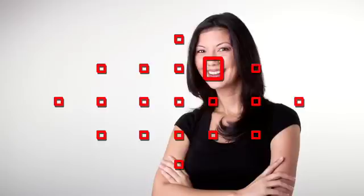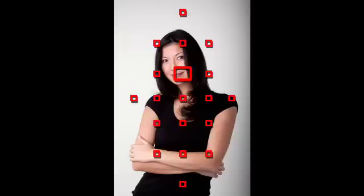Another method is to pick an AF point or zone when shooting horizontally, and a different AF point or zone when shooting vertically. The EO7D can automatically switch points when you rotate the camera.